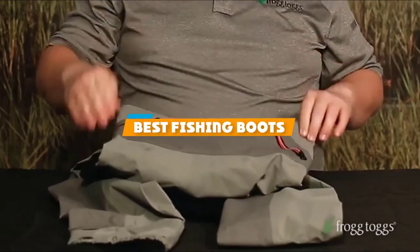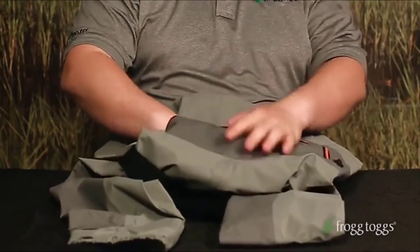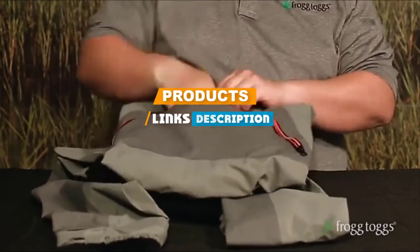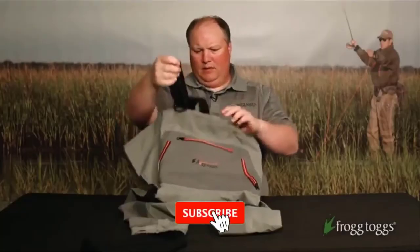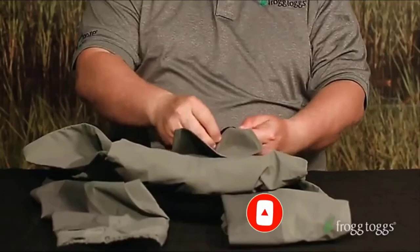If you are looking for the best fishing boots, here is a list you must see. We made this list based on our personal preference and rated it based on features, prices, quality, durability, and reputation of the manufacturers. Also, we have included options for every type of customer. So, let's get started.